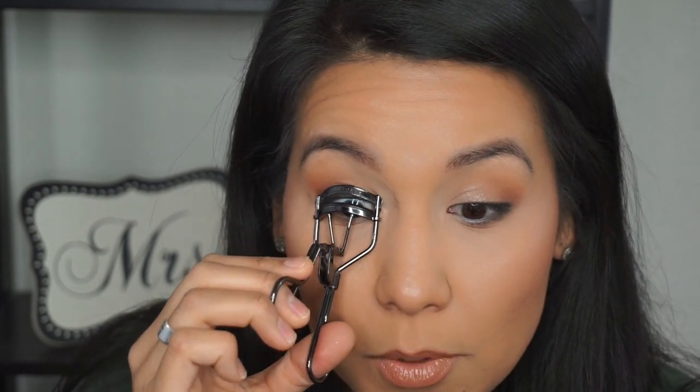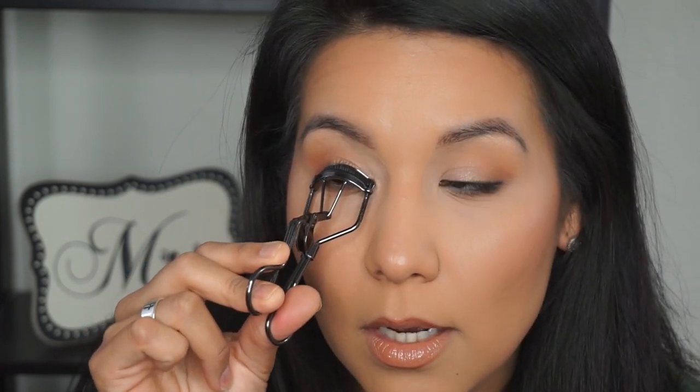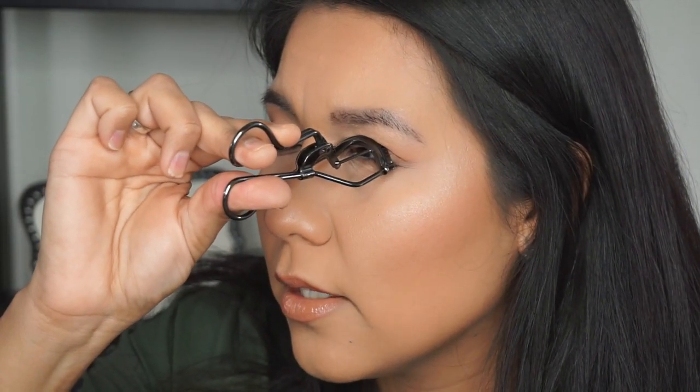Let me zoom you guys in. I curl my lashes like you normally would — I'm pressing it down — but on top of just pressing it down, I don't just leave it like this. I twist it up and then hold it there for a few seconds. You might think that this isn't a big deal, but this small step makes a world of difference when you're curling your lashes.